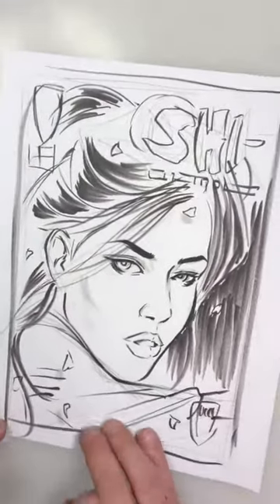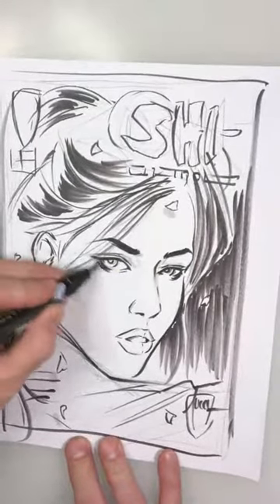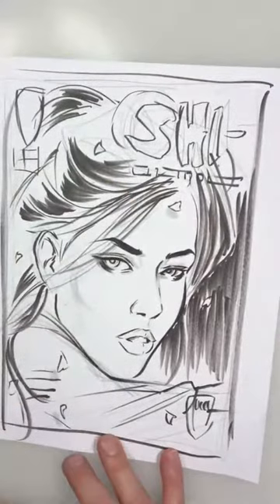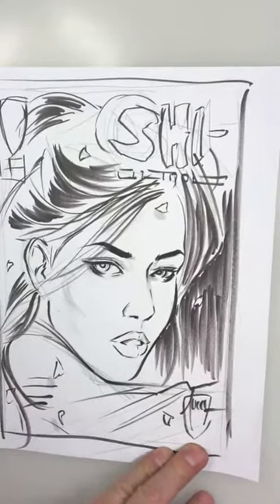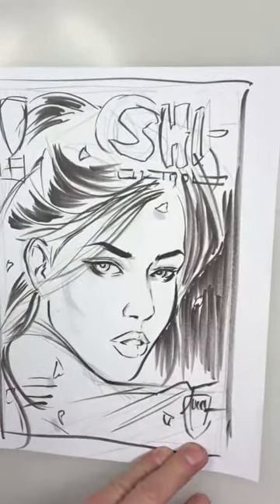If you guys can see that — adding that to her eyes here, real mysterious. Of course her lips are red. Let me find a red marker — that might be a wee bit too harsh of a red, I need a different marker.